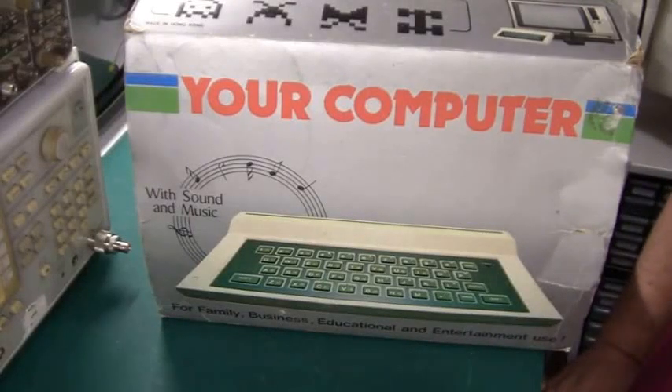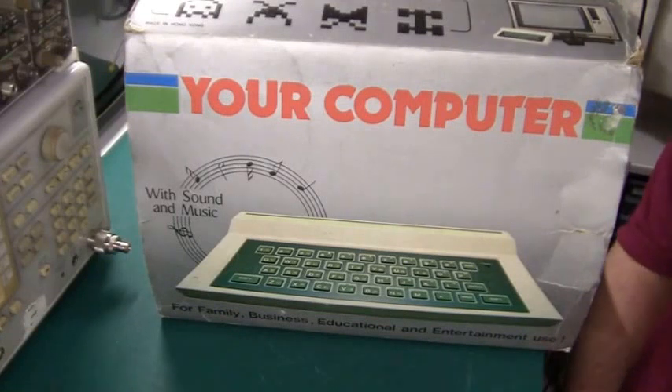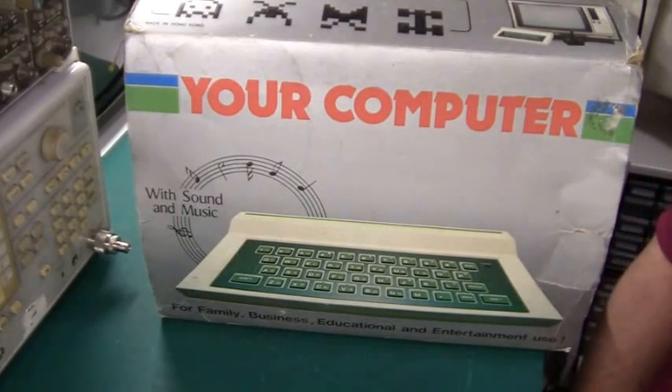Hello there and welcome. Today I'm going to repair this computer, and for a change I know what is wrong with it before I start, because I'm afraid I messed it up myself maybe 25 or 30 years ago.